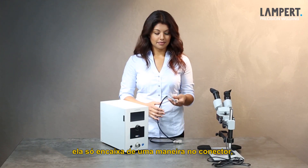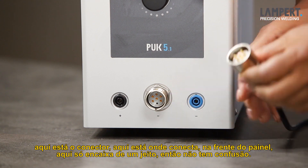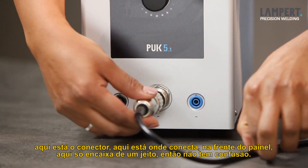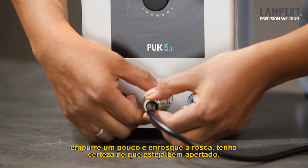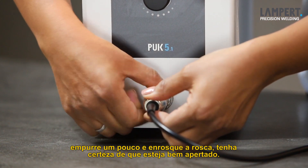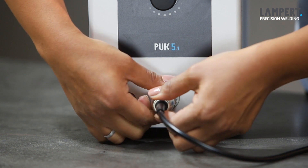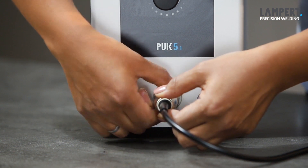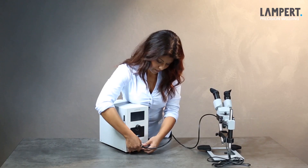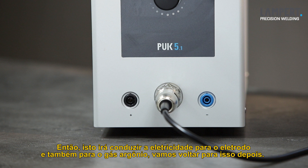We're going to follow on with the hand piece. It only fits in one way into the holder here. The connector connects into the front of the panel — it only goes in one way, so there is no reason to get confused. Put it into place and gently turn it slightly until it goes in. Push it a little bit and use the thread on the outside and just make sure it is strongly tightened, just with your hands. Through this lead flows the electric to the electrode and also the argon gas, which we come to in a short while.